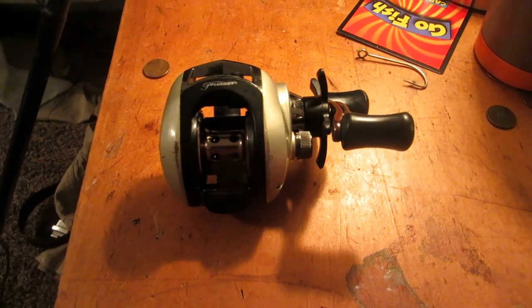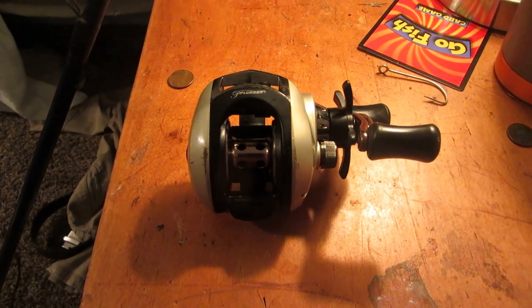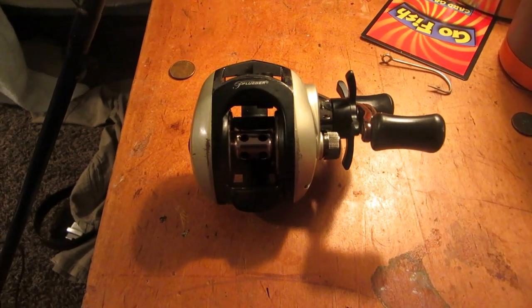This is the kind of reel you would want to get. It's inexpensive, and this is the kind of reel you would want if you're trying to learn how to get into baitcasting and learning how to use one.